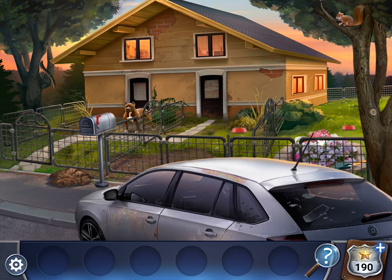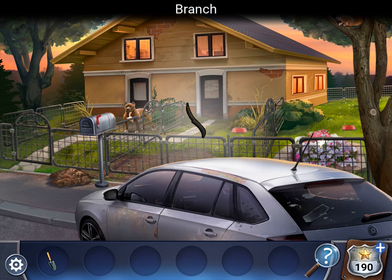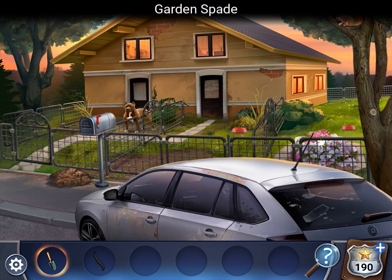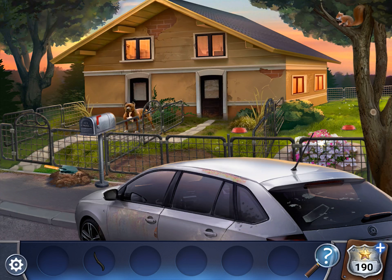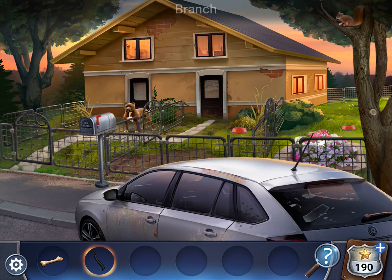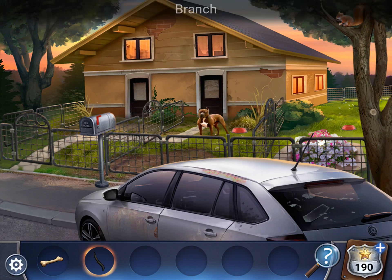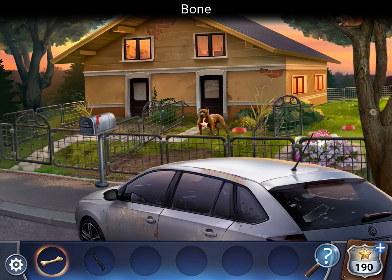All right, so first off pick up the spade and the branch. Now dig up this dirt with the spade and grab the bone. Use the stick to open up this gate by the dog. Now tap the squirrel. Now use it to close that gate.